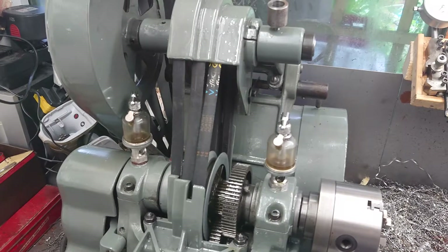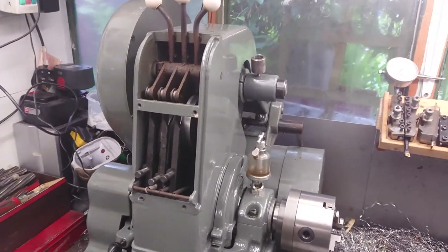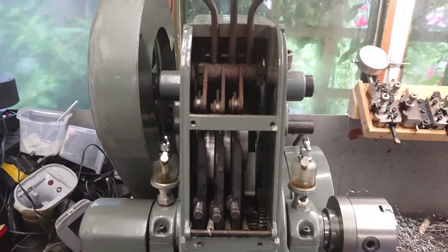I'll just pop the covers on. There we go, covers back on - you can see your three levers.